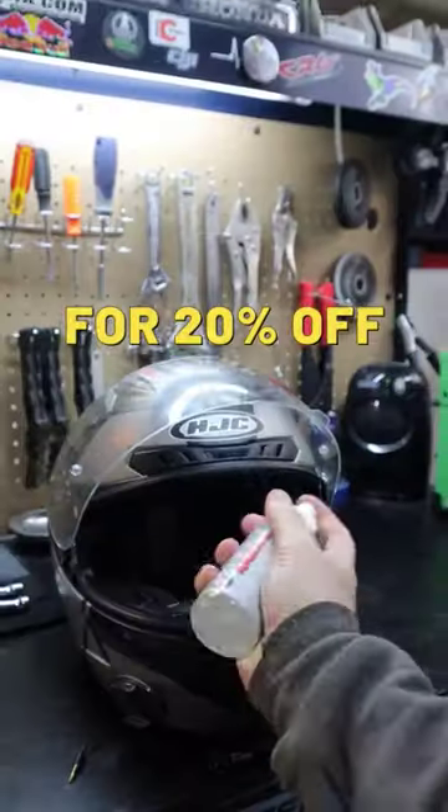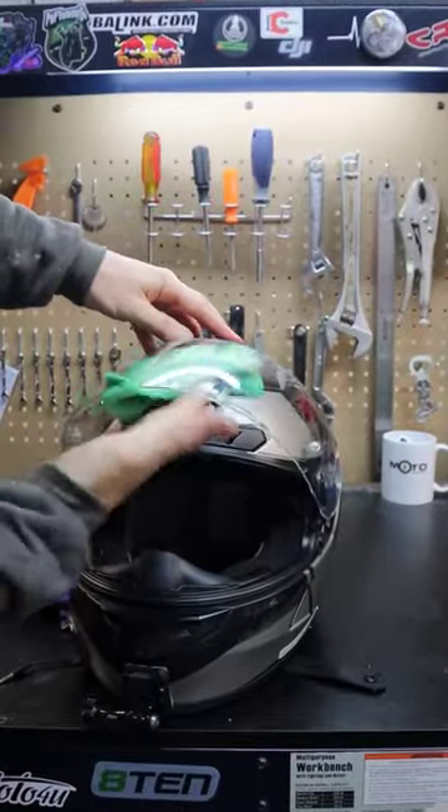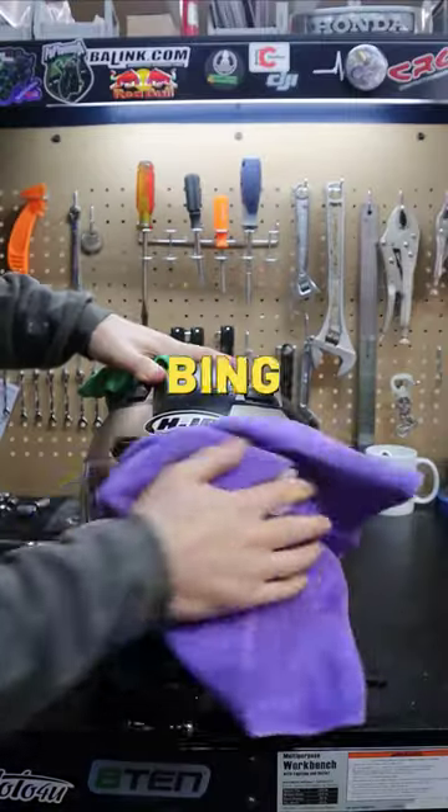All you have to do is clean your visor. Once it's clean, spray the anti-fog spray onto the visor. Once it dries, then you just buff the visor with the microfiber cloth that comes with the spray. Bing bang boom, you're done.